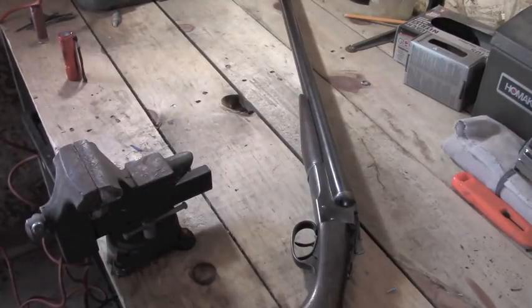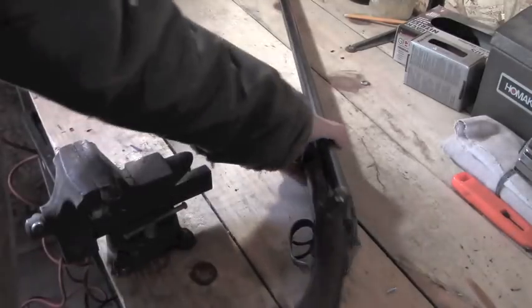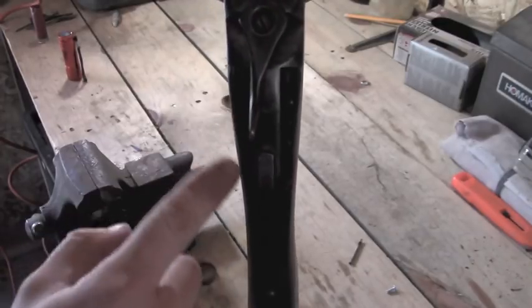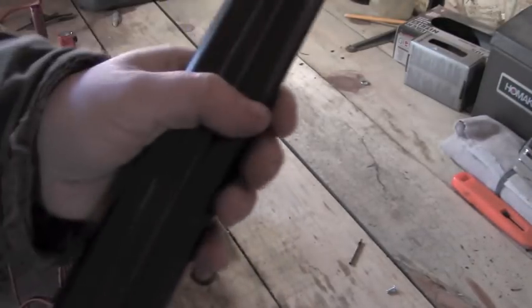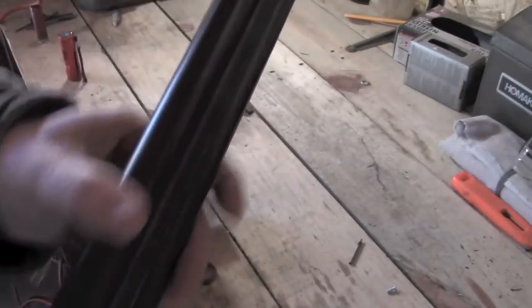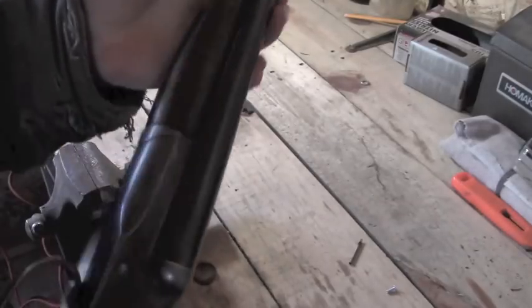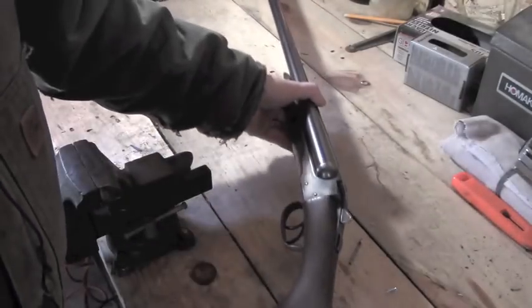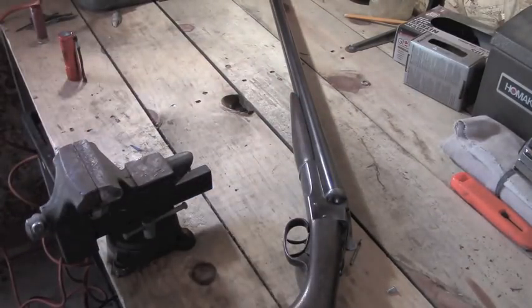It's nothing special — it's got a lot of wear on it. The stock has been cracked and had some repairs; it doesn't fit super tight. The outside of the gun is not bad for the age, but it does have some pitting. It's really at the end of its life, but I'd still like to use it. So I'm going to go through this video on how, if you have a side-by-side similar to this having problems, you may be able to fix it as well.